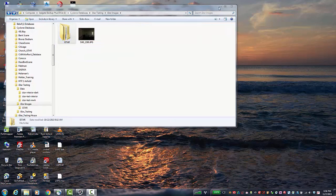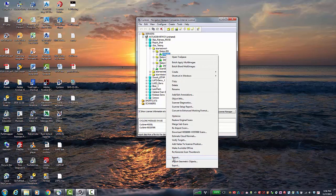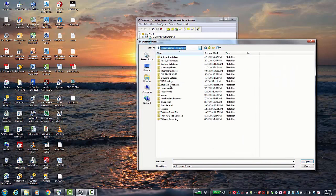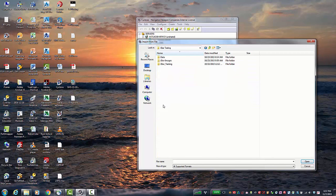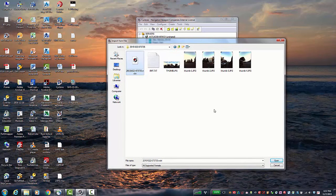Now go into Cyclone and import the scan data as normal — nothing different there. The data should import a little quicker since it does not have any image data in the raw data. I already have Cyclone open with the data and a completed registration. To import the images, simply right-click on one of the scan worlds, select Import, and browse to the folder we showed earlier. Go into the first folder for the first scan, select the file, hit Open, and Cyclone will import the image. You'll need to do this one scan at a time.